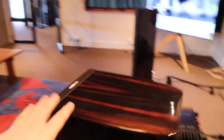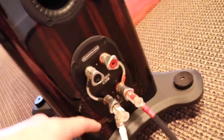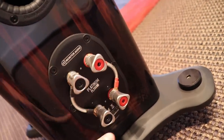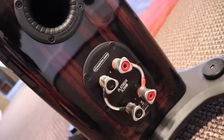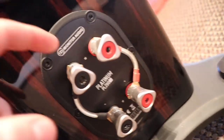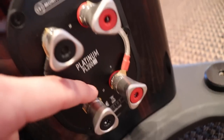Most floor-standing speakers — like these Monitor Audio Platinum 200s — and even a lot of bookshelf speakers, if you look at their terminal connections will have 4 connectors: 2 with a red cap and 2 with a black cap. Black will almost always be negative and red will be positive. And if you look closely, these speakers have a little negative and positive marking, and you'll also notice writing in between them that says HF and LF — high frequency and low frequency.